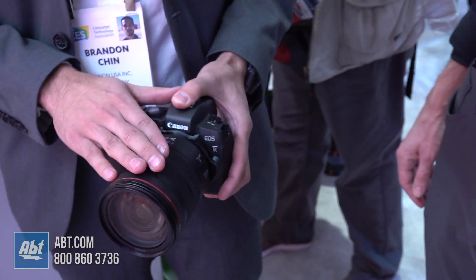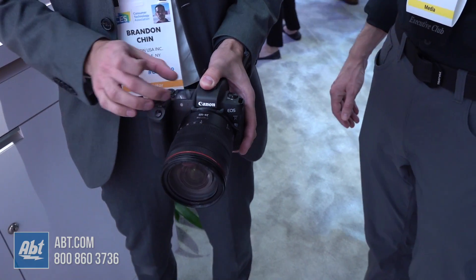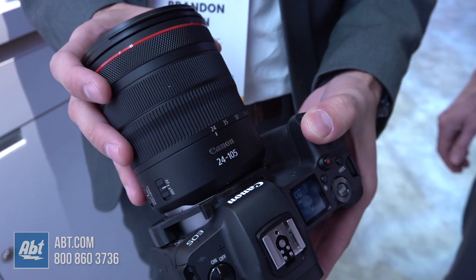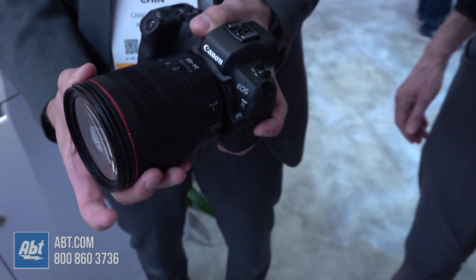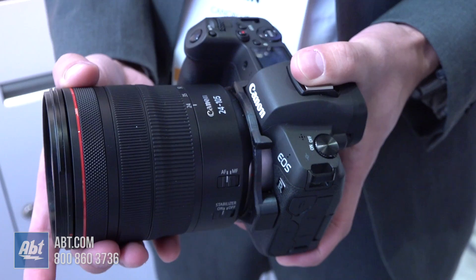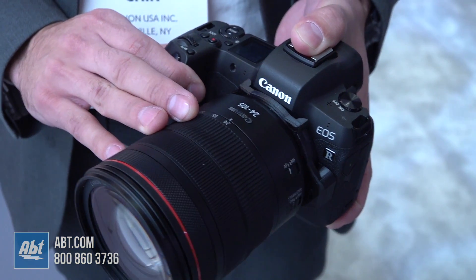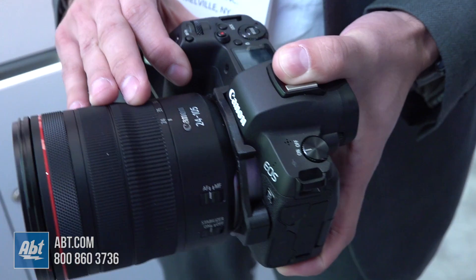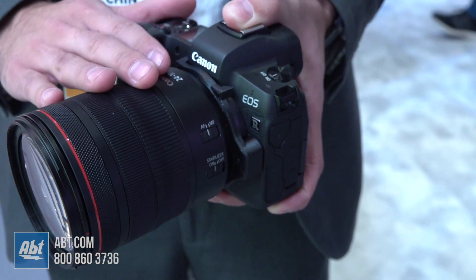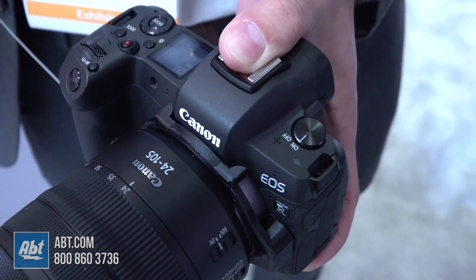The big difference with this new system is that because we've gone to a new mount, the R mount, you'll see that this is a new lens series as well. This is the RF 24-105. One of the big highlights of our RF series lenses is a control ring — an assignable control ring found on our four current lenses: the 28-70 F2.0, 24-105 F4, a 35mm F1.8 with image stabilization and macro capability, and a 50mm F1.2. Those four lenses are completely new designs for our R series.